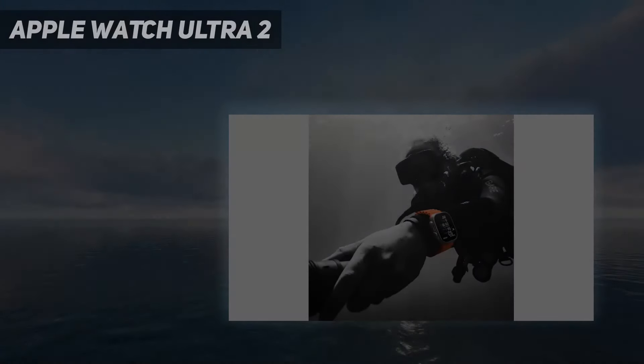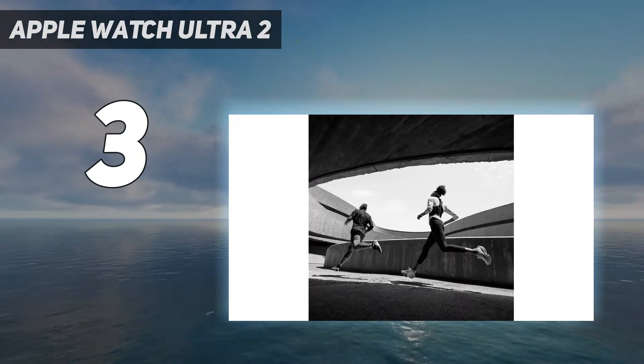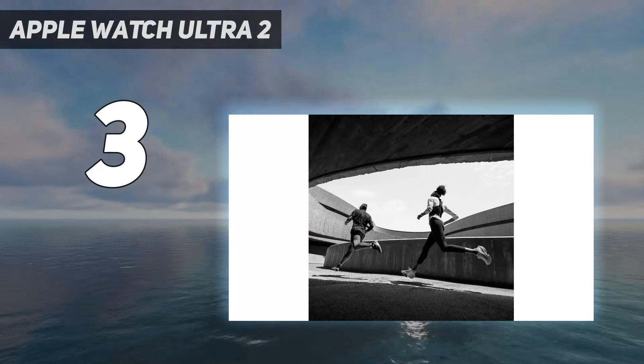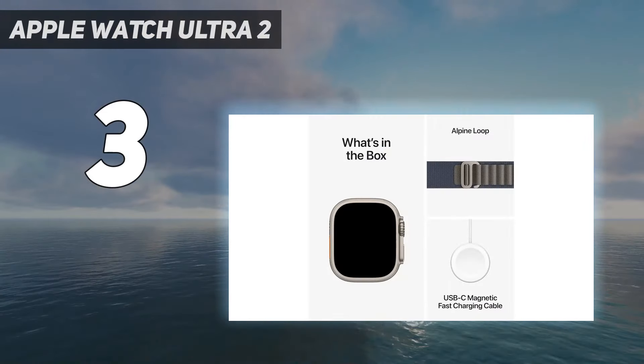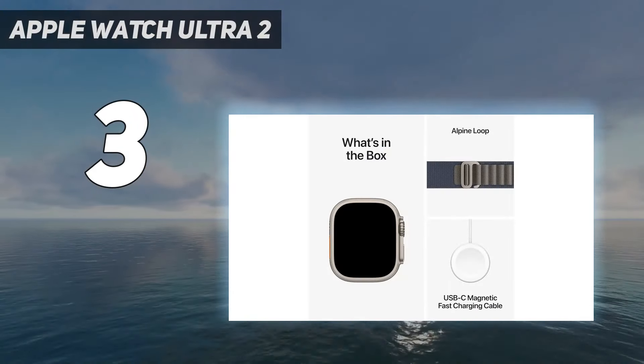At number 3: Apple Watch Ultra 2. The Apple Watch Ultra 2 is the best Apple Watch to buy if you're doing any serious training. Like the original Ultra, the second version also has a third button — the action button — which makes pausing the watch or lapping the watch on the move that little bit easier with sweaty fingers or when wearing gloves.